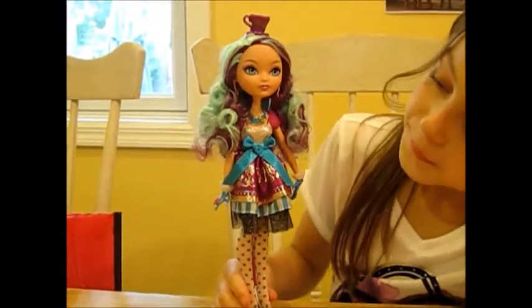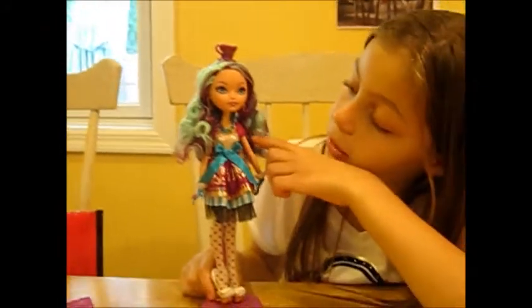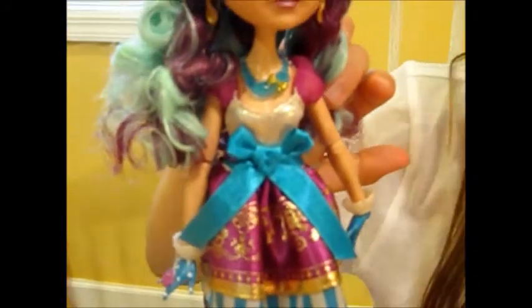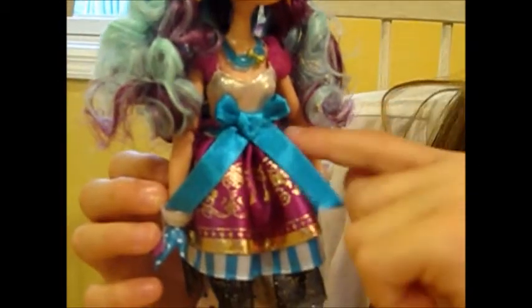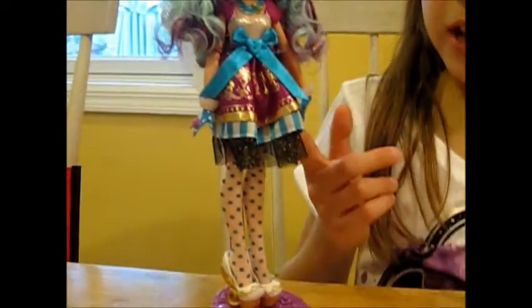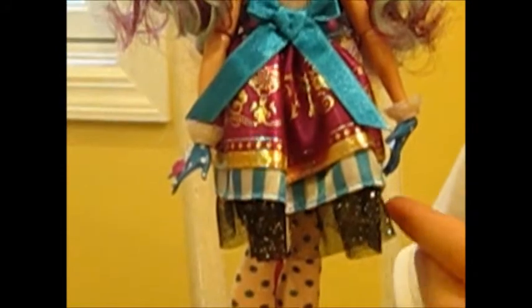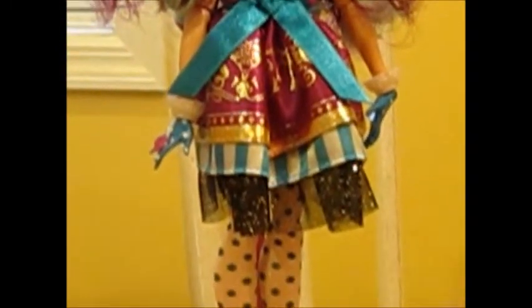Her dress is the most awesome dress — I love this dress. The base part is like a creamish with little gold diggy dots, and it's got purple mesh poofs. She's wearing this blue turquoise belt with a big bow here. Her skirt is like the most awesome part — it's like a metallic purple with gold designs and a gold trim. On this layer it's blue and white stripes, kind of like a clown. And she's got this black tulle down here with little sparkles — golden, silver, a little bit of black sparkles.